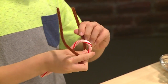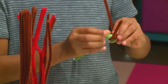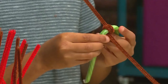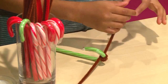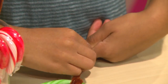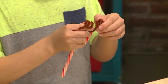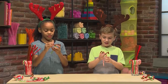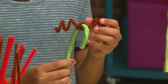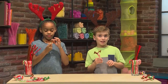Wrap the pipe cleaner right about where the hook starts. Next, shape the antlers — twist the pipe cleaner around your finger to make curly antlers. If it gets a little bent, it's okay because you can just position it where you want it. You just bend it back into place!